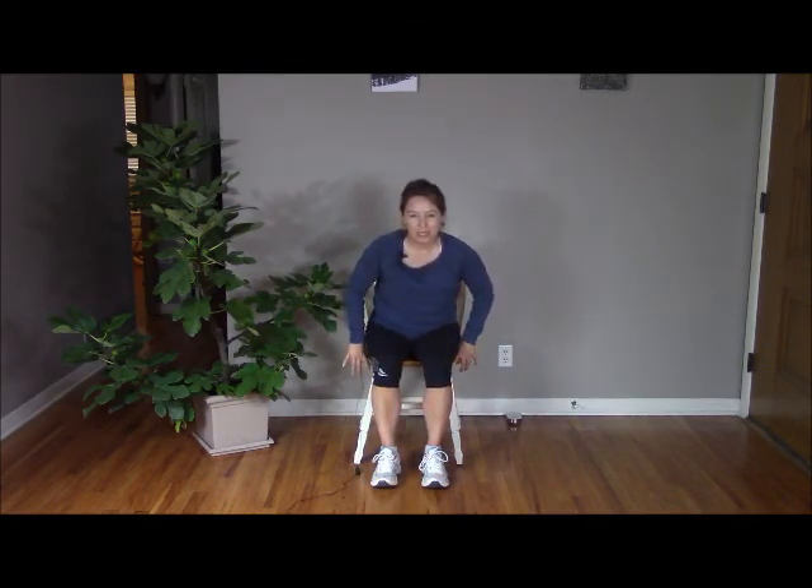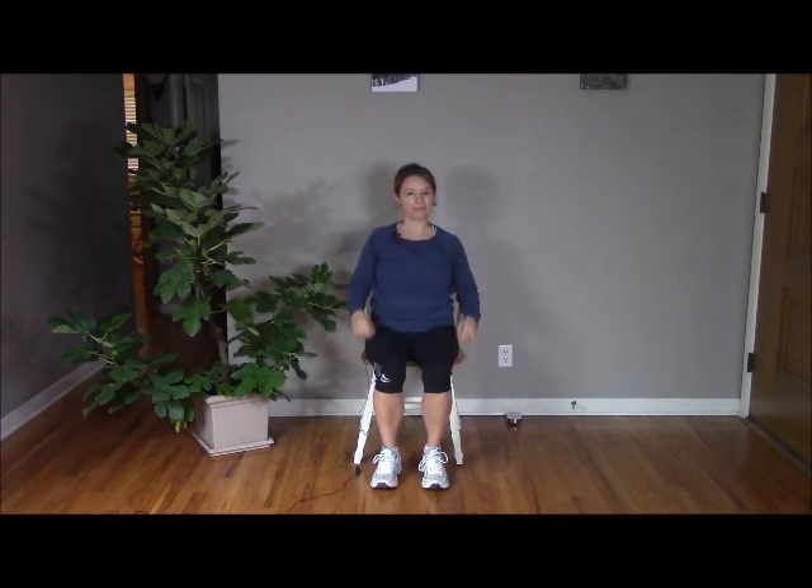Open your eyes. Slide forward in your chair. Hopefully you feel a little invigorated. It would be a great time to stand up, go take a little walk around, and get a nice drink of water. Thank you for joining me for this short session doing chair yoga. Namaste.